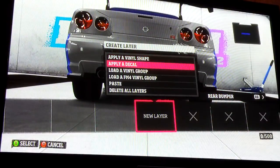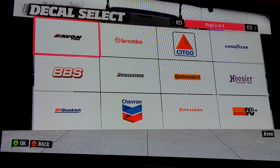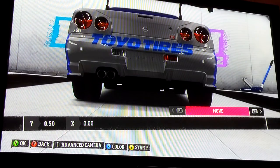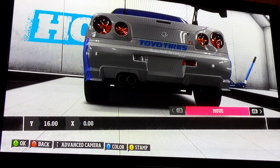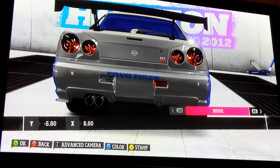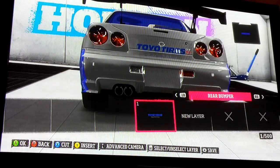The only thing that's on the back is you're going to apply a decal — go to Toyo Tires and downsize it. Some people put it right here on the skyline, some people put it up top, some people put it down where the plate is supposed to go. I'll just put it right there on the crease of the trunk.